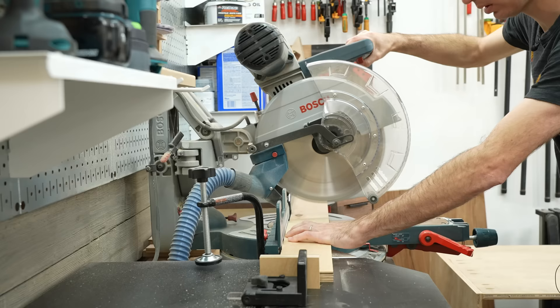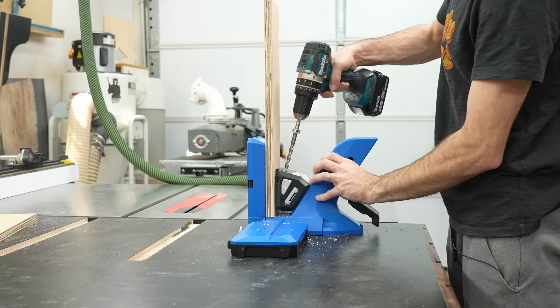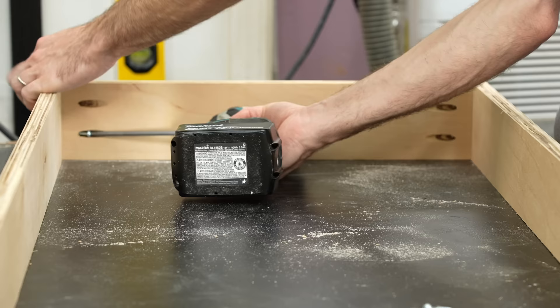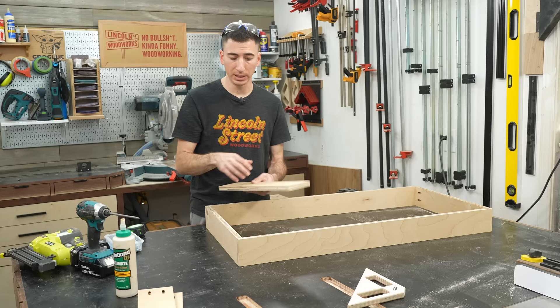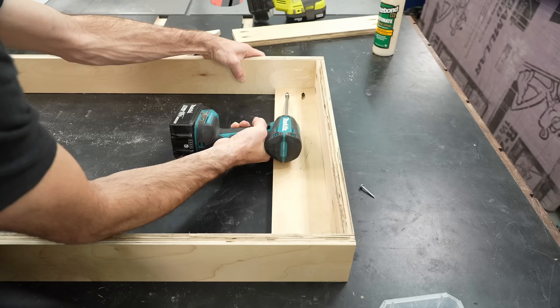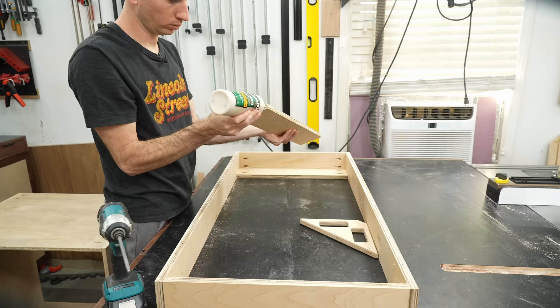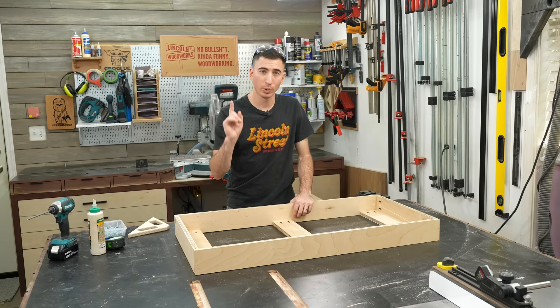If you tend to be math averse like me, two off-cuts will save you from accidentally getting that measurement wrong. I'm also cutting three extra pieces that are the same length, and I'll show you why momentarily. To save myself from having to fill screw holes before painting, I'm opting for concealed pocket screws for the main assembly of the toe kick — the same procedure as making our boxes. These extra pieces give you something to screw the cabinet into the toe kick without trying to hit the edge. If you're making a toe kick with multiple cabinets, place the middle supports where those cabinets meet.